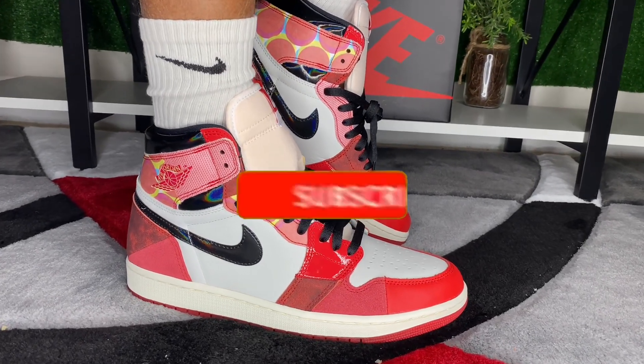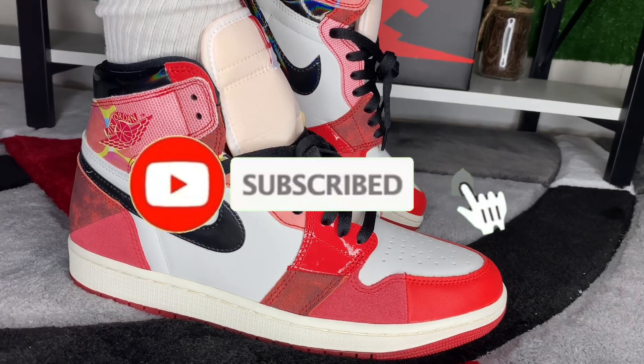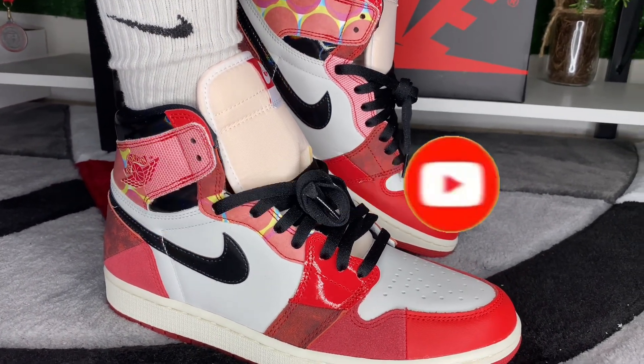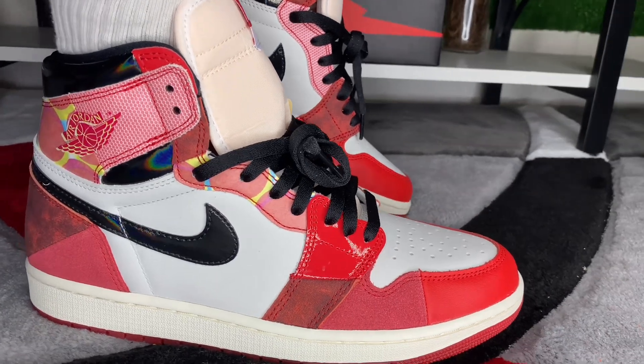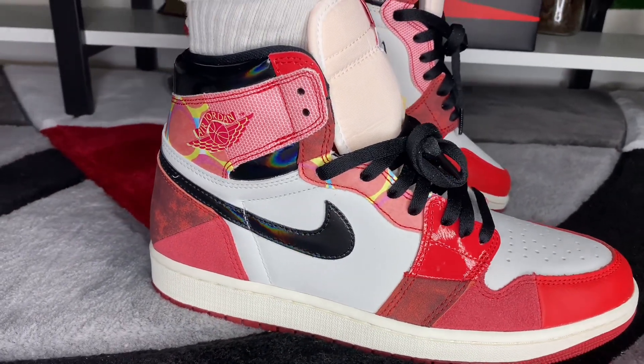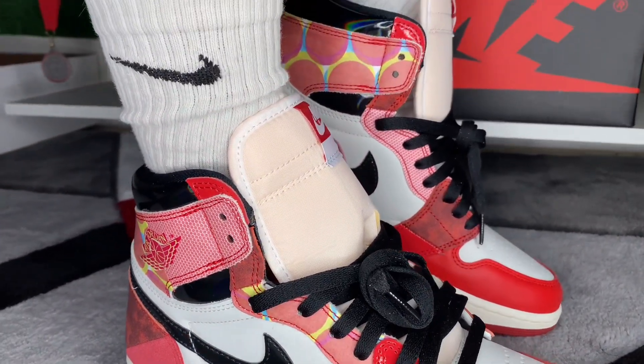If you're new here, please don't forget to like, comment, and subscribe to the channel — join the family! We're trying to reach 3,000 subs before the end of May. Please don't forget to share this video with your fellow sneakerheads or somebody you know who's trying to cop these shoes.